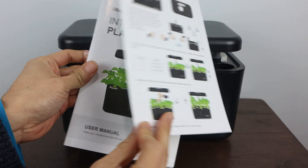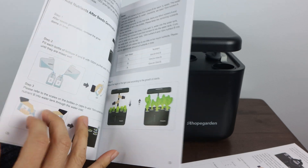You'll receive the Smart Planter, Quick Start Card, and a full illustrated instruction manual.